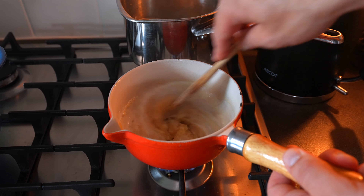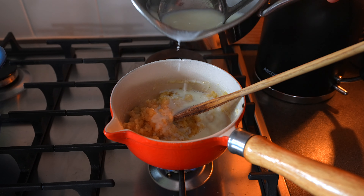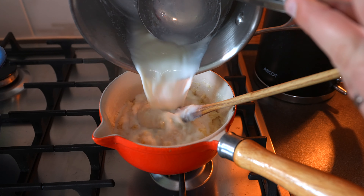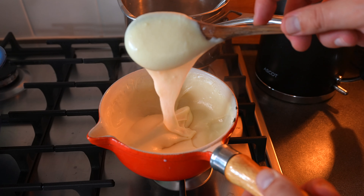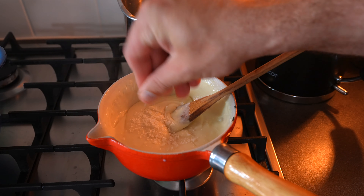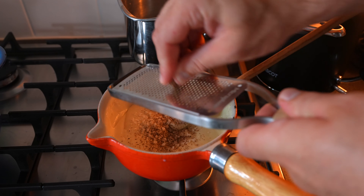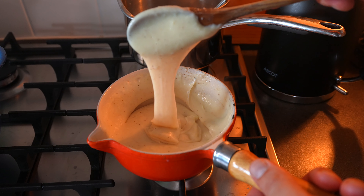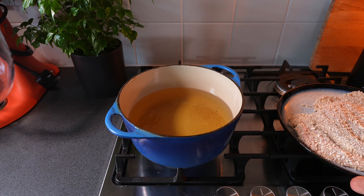Gradually add the warm milk into the flour and butter mixture a little bit at a time, stirring in between each addition to ensure you get a nice smooth sauce. Keep adding the milk gradually until all of the milk is incorporated. Season your bechamel sauce with a good pinch of salt and a grind of black pepper, and optionally add a little grating of nutmeg. Remove the bechamel sauce from the heat and move on to frying the chicken.